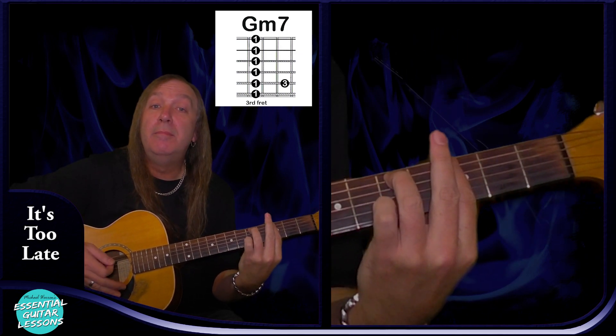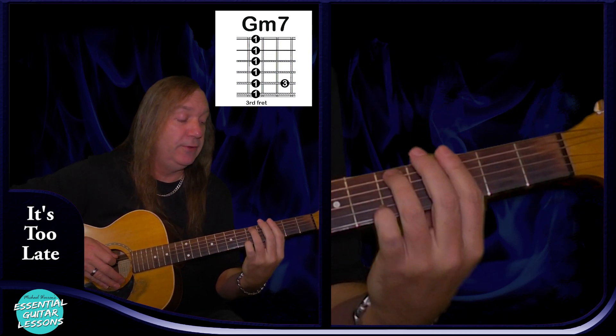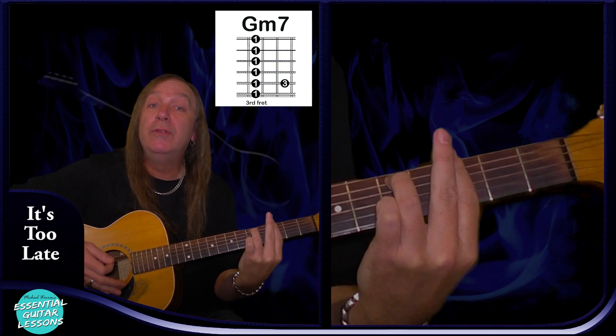We're going to have a G minor 7 chord — so we're going to bar the 3rd fret: 3rd fret on the E, 5th fret on the A string, and then D, G, B, and E all on the 3rd fret.